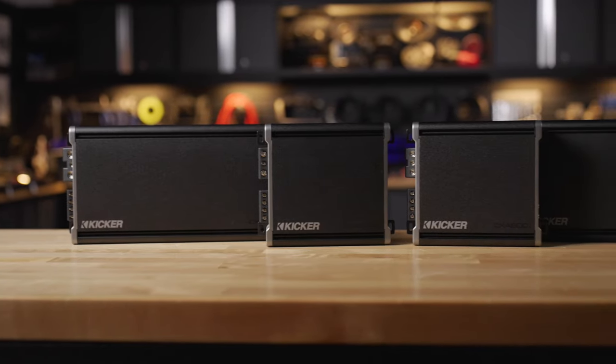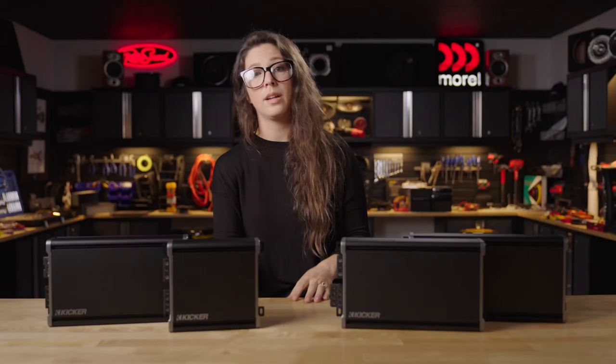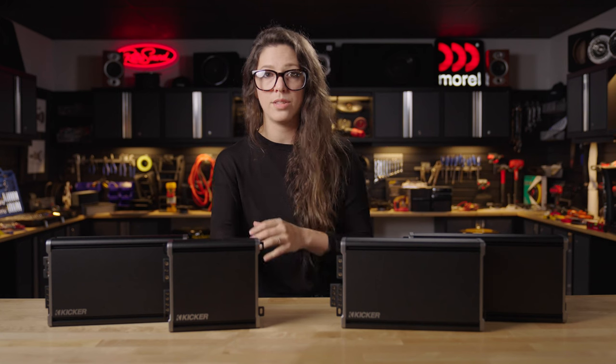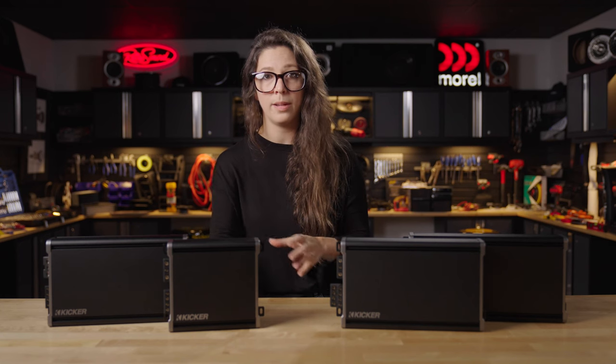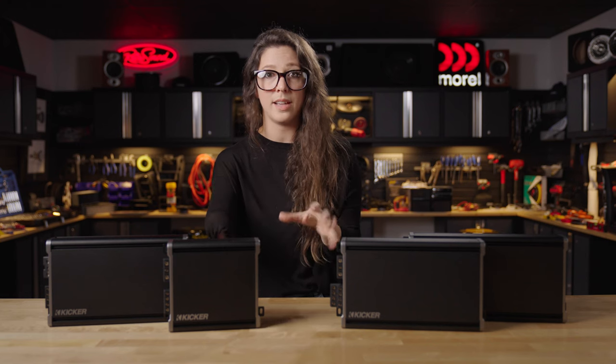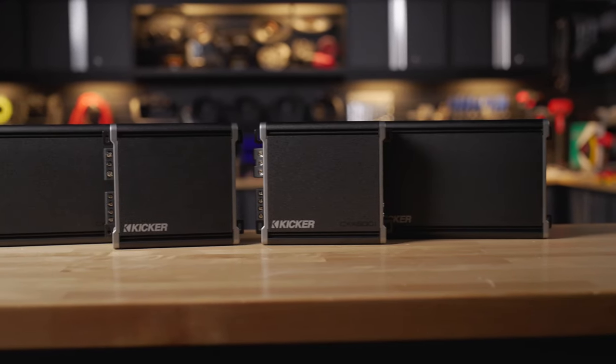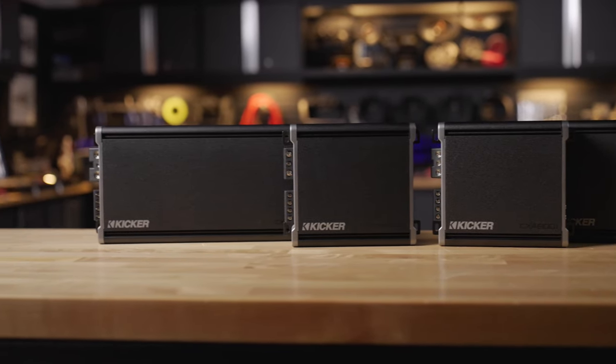Each of the mono amps in this series are class D, so they're going to be really efficient in terms of size and build, but they sound nice and clean. KICKR has done an amazing job with the sound output in terms of cleanness, and also the build being at a smaller, lower profile size. You can kind of slide it under a seat or put it anywhere — really versatile when it comes to installing.